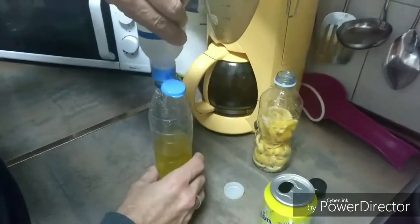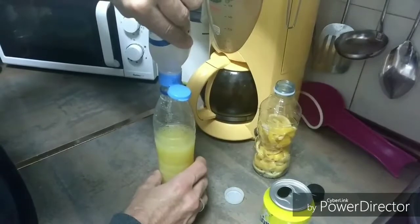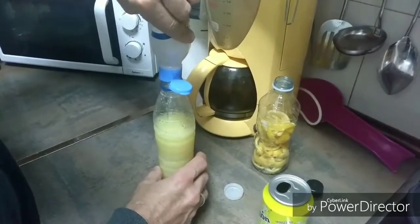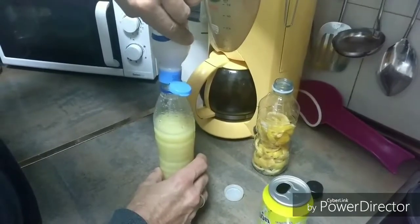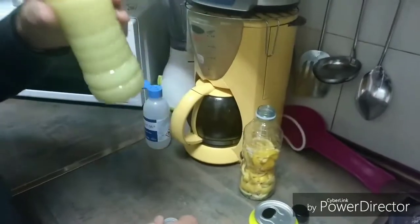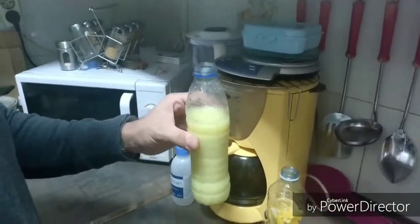Hemos echado aquí la proporción de unos 125 mililitros de agua destilada y lo vamos a echar todo. Vemos que ha cambiado el color y el olor a limón es mucho más fuerte ahora.